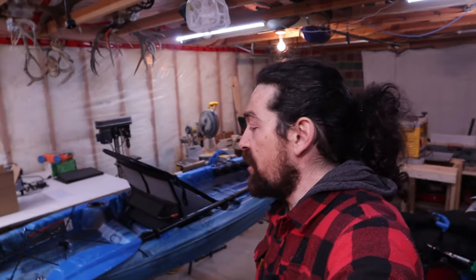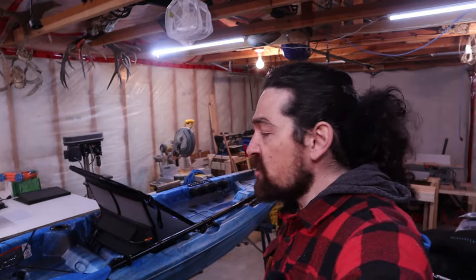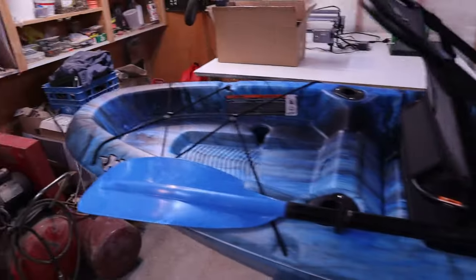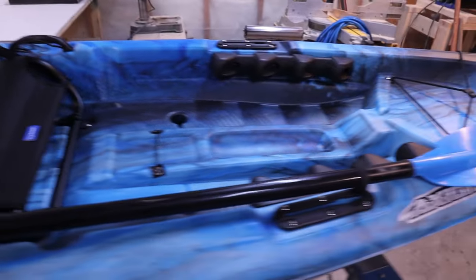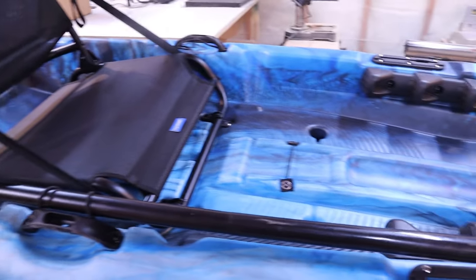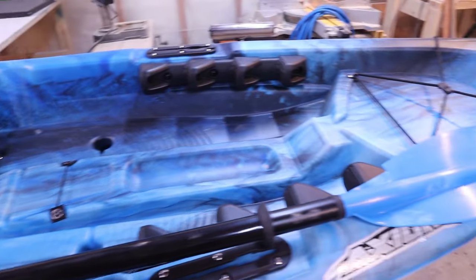This is my brand new Pelican Axiom XP100. It's a 10 foot kayak rated for 300 pounds capacity, and the best thing about it is that anybody can lift this — it weighs about 53 pounds. Now depending on where you pick this up, the price varies by about 50 bucks give or take, with an average price of about $850.